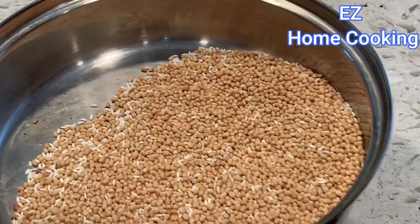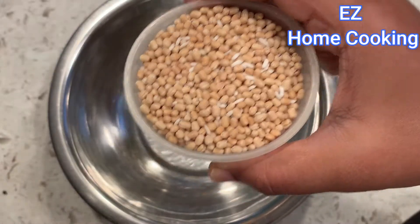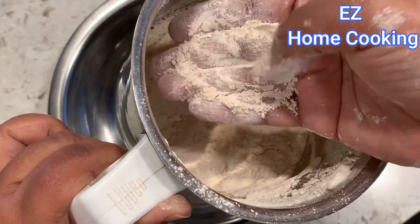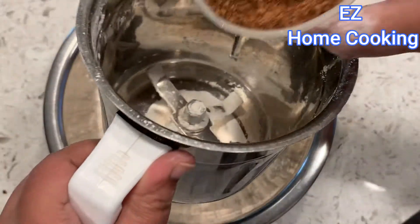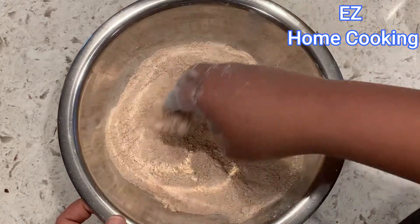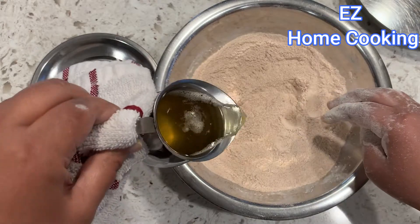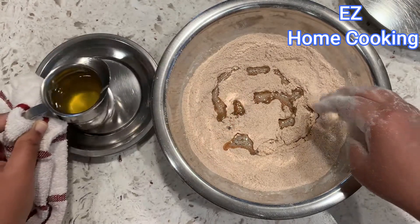First, serve the rice. Grind the other tray and grind the rice, then we will grind it and make it a little smooth, grinding it to the ground.